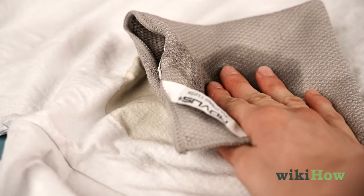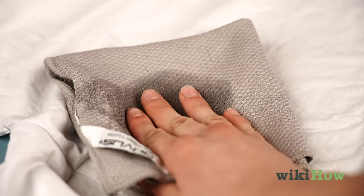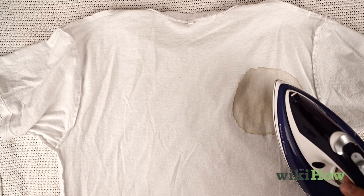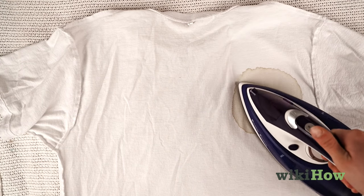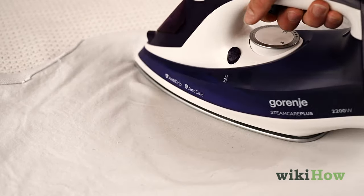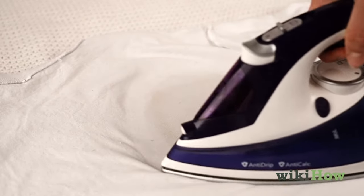Dab a little distilled water on the stain with a clean microfiber cloth. Fill your iron with distilled water and iron the stained area until it is completely dry. Repeat this process as many times as you need to until the stain is gone.